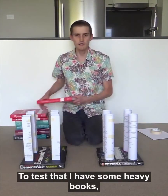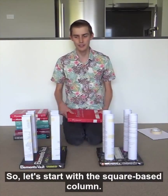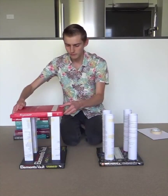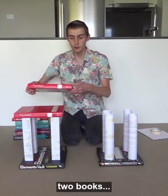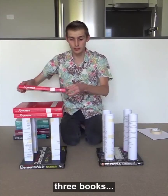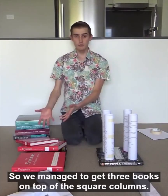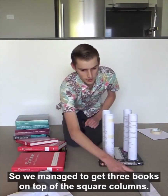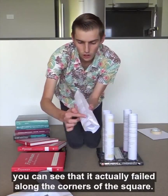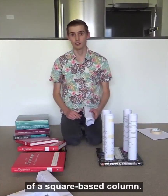To test that, I have some heavy books, and we're going to put them on top of the columns and see which one breaks first. So let's start with the square-based column. I'm going to put one book on, two books, three books. So we managed to get three books on top of the square column. And if you look at the square column, you can see that it actually failed along the corners of the square. And this is because the corners are the weakest part of a square-based column.